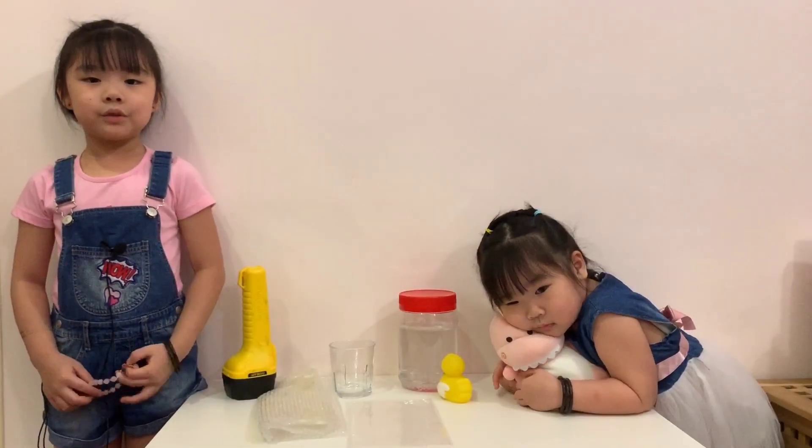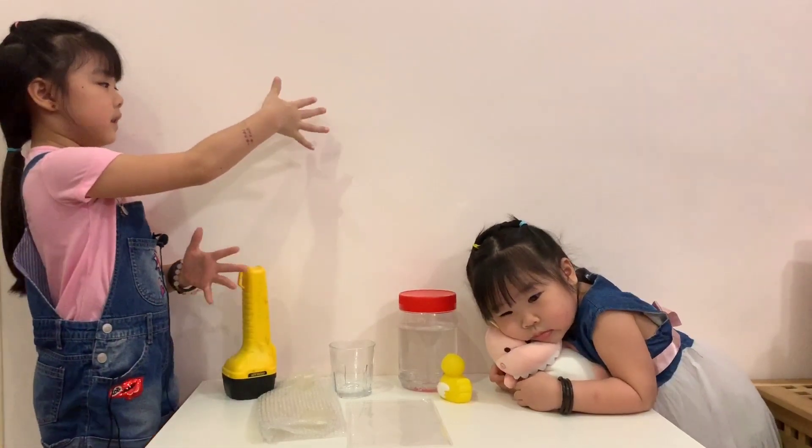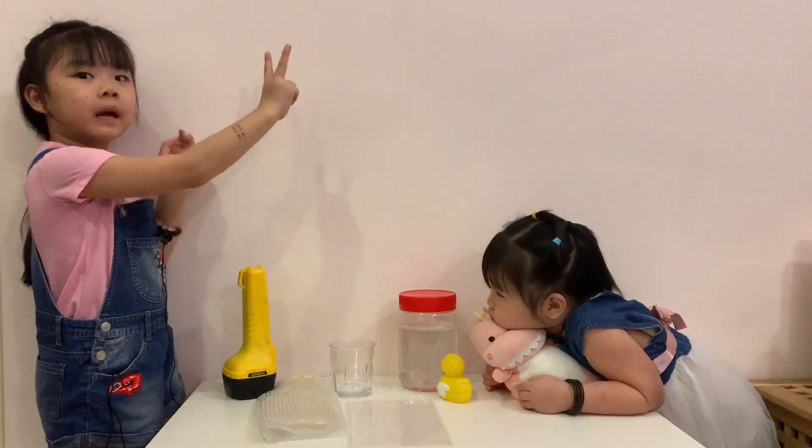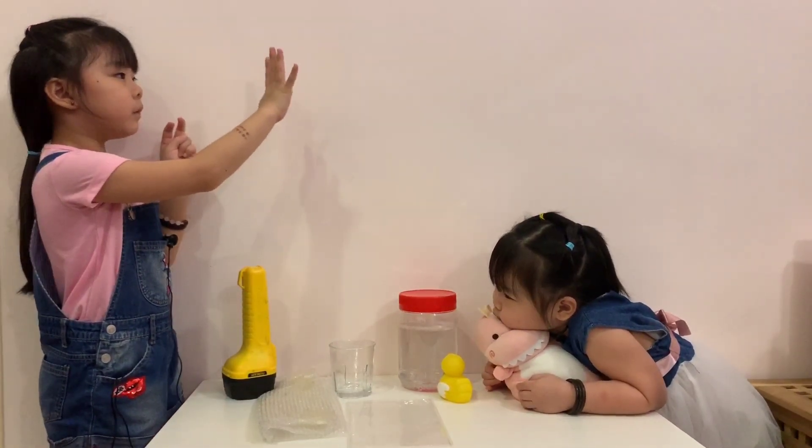Now I'm gonna show you what a shadow is. See my hand? The black color shape there is actually my shadow. You can make funny shapes out of your hands — like move them, like one, two, three, four, like that.